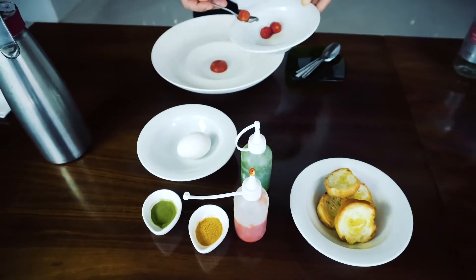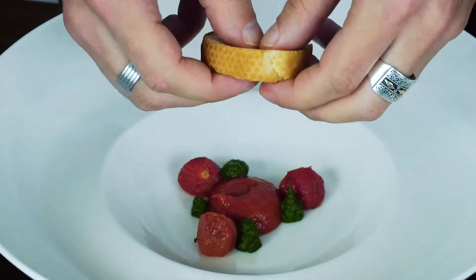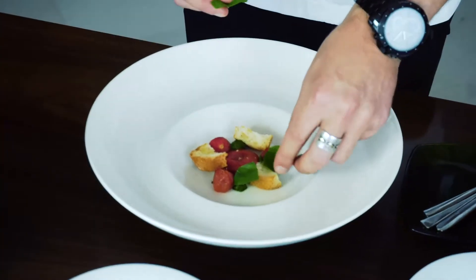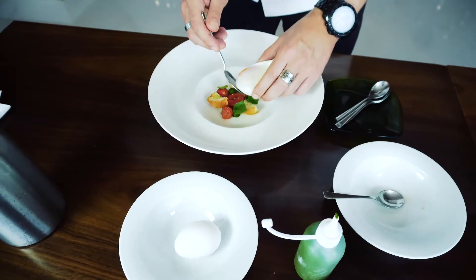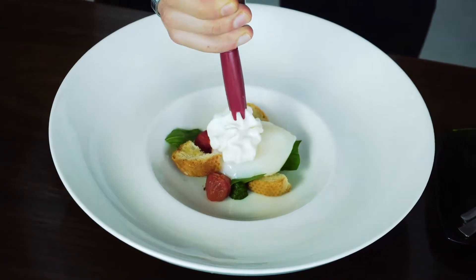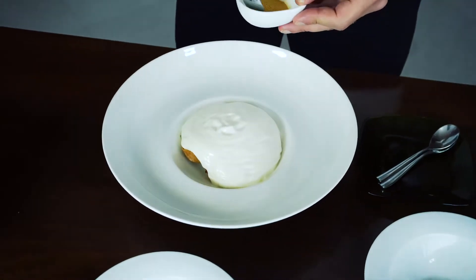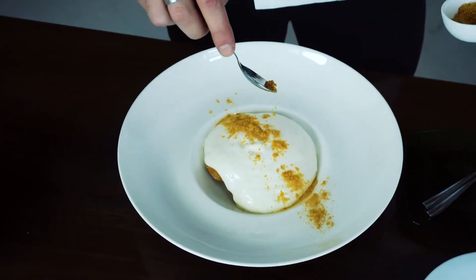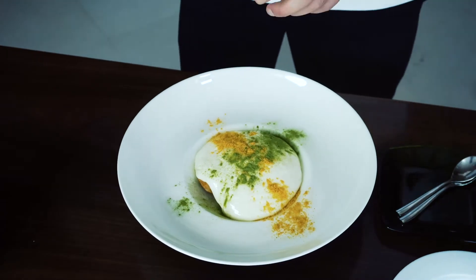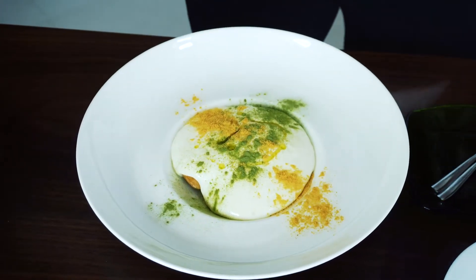Cherry tomatoes, basil pesto, roasted bread, fresh basil, poached eggs, pecorino foam, tomato powder, basil powder, olive oil.